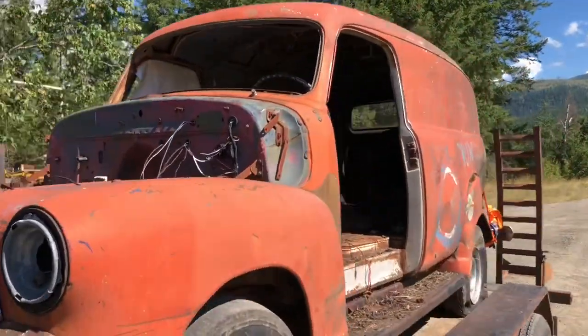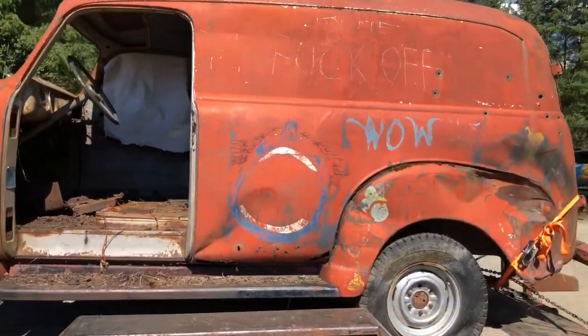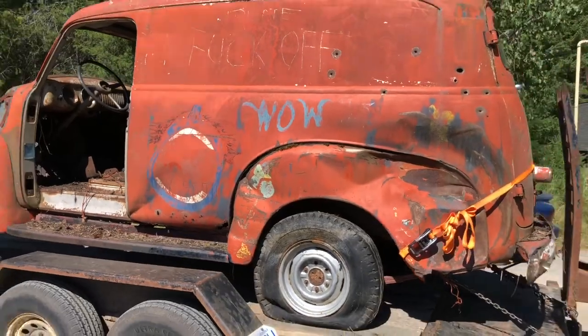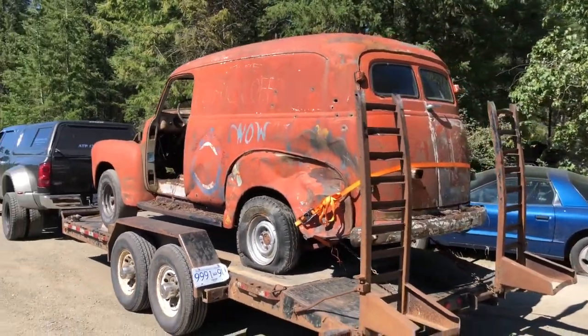I did not expect it to be home so soon. They're only five cars away from getting to our Belvedere, and about three cars away from our '79 Mustang official pace car.